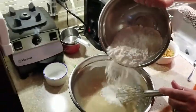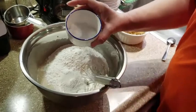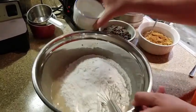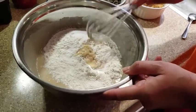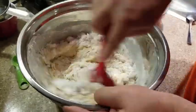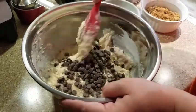Then add in two cups of all-purpose flour, one teaspoon of baking soda, and half a teaspoon of salt. Mix that together with a spatula. Don't worry if there are a couple of lumps — that's fine. You just want to make sure that all the flour is well incorporated. Then add one cup of semi-sweet chocolate chips and mix that in gently.